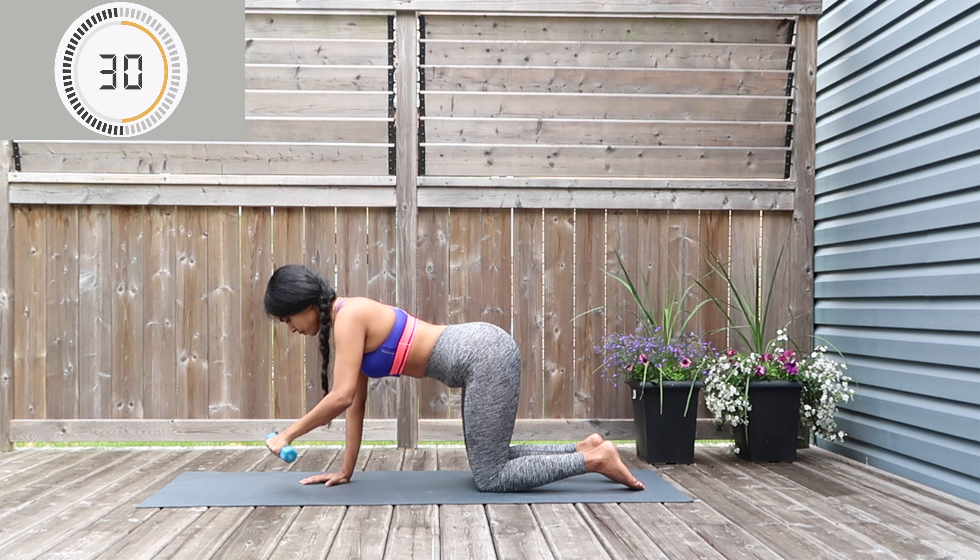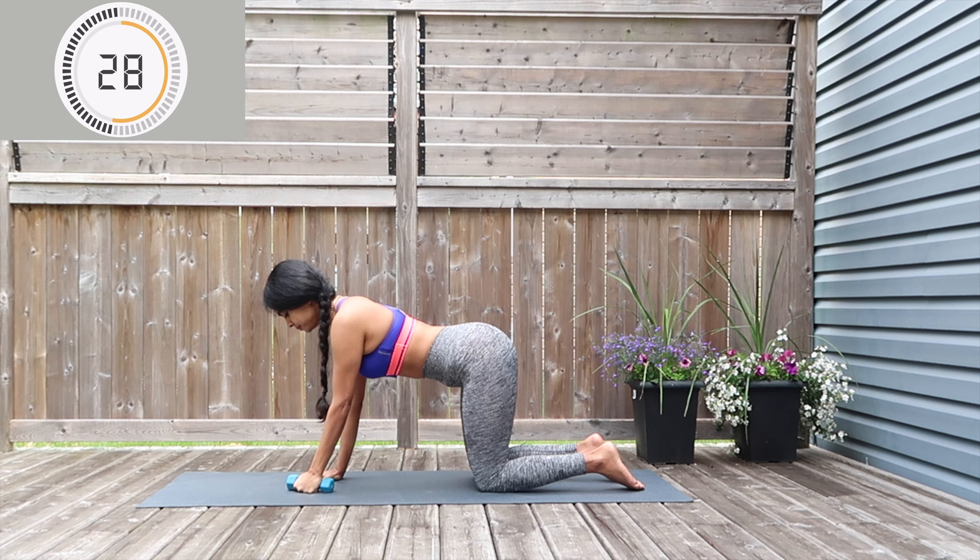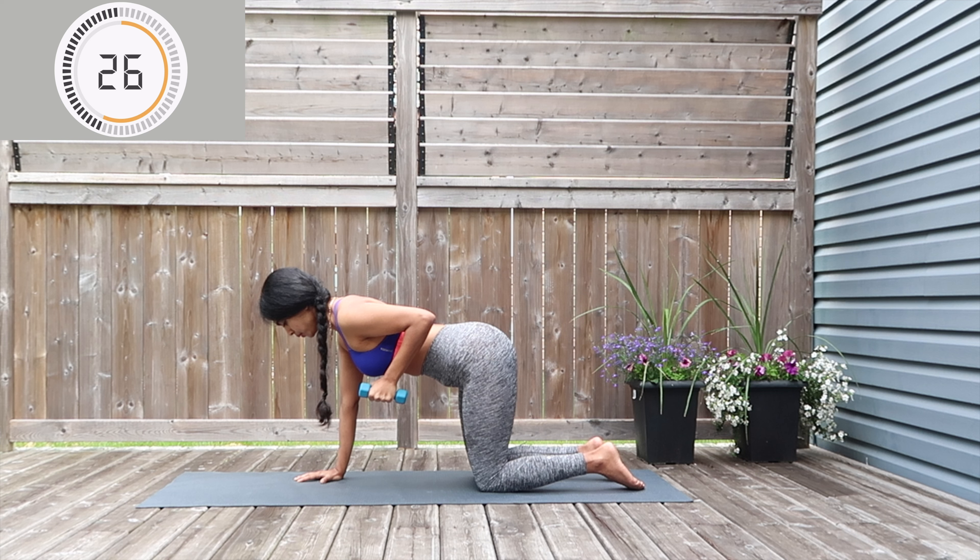Let's switch the move — you're going to be doing tricep extension for the same hand. Take it up, extend out with the dumbbell, and exhale back to center. The key point for tricep extension: do not open out your elbow, try to keep it closer towards your body. Keep extending out, keep the entire body nice and stiff — last five seconds on this.